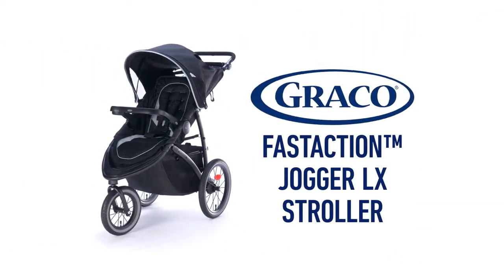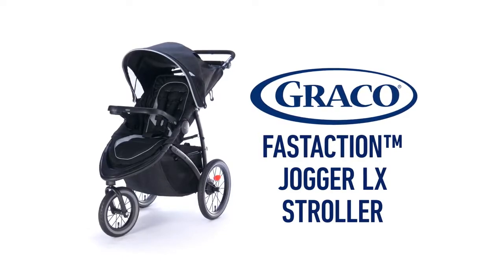Graco's Fast Action Jogger LX — a 1-second 1-hand fold, providing ultimate convenience for parents on the go.